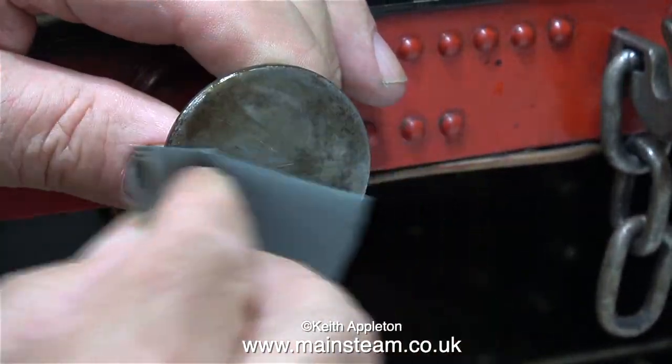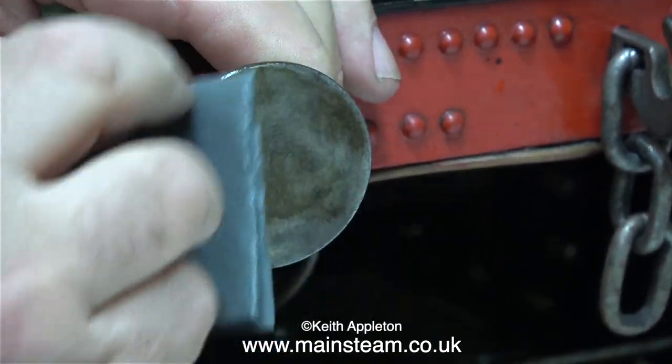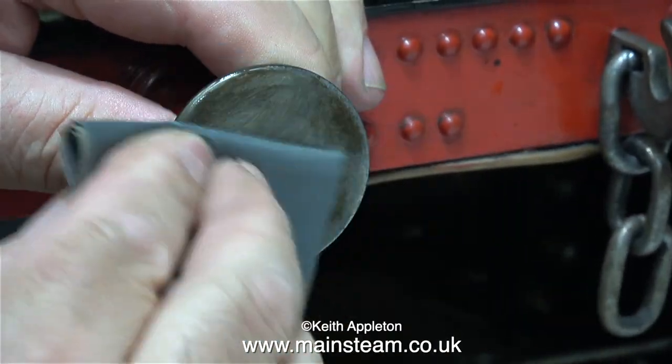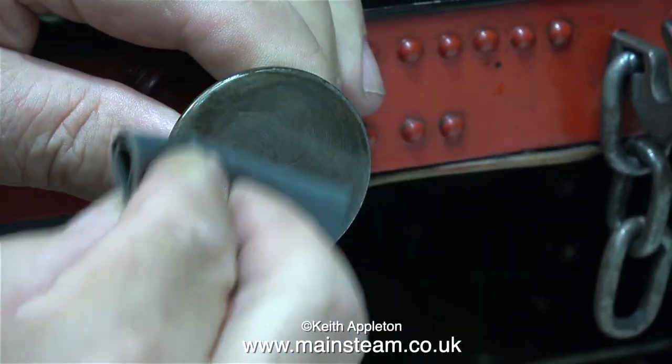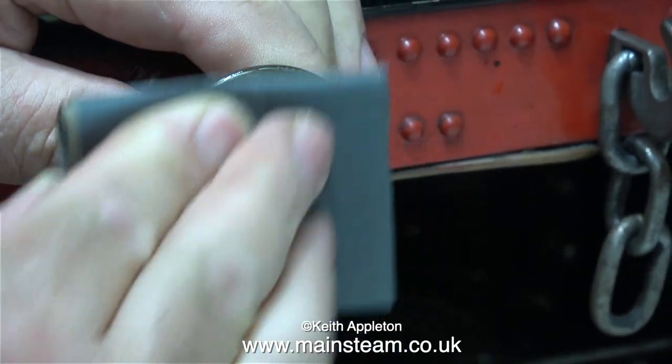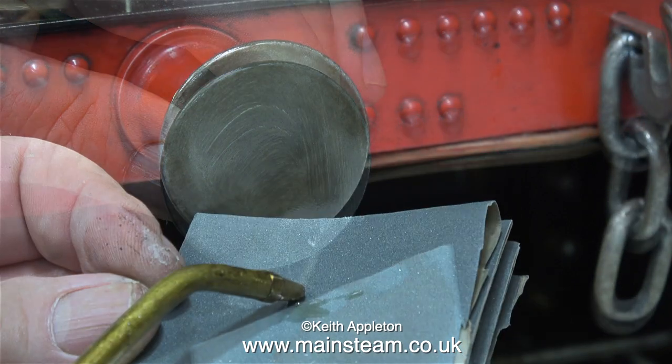So once again it's over to the 400-grade wet-or-dry sandpaper and elbow grease — and of course some oil to help it cut. The clue is in the name: this wet-or-dry sandpaper can be used wet or dry. It's much better used wet because the liquid carries away all the metal particles that would normally clog the sandpaper and stop it from cutting.